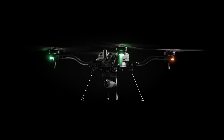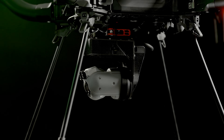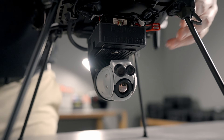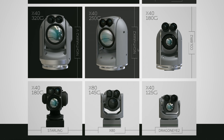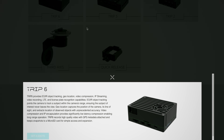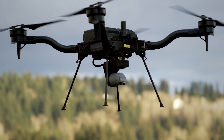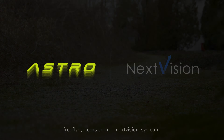NextVision makes a line of EO IR gimbal payloads for third-party integration. They haven't added our FreeFly Smart Dovetail connector yet, but our friends over at Drone Amplified have. In addition to the payloads themselves, NextVision offers the TRIP series of computers — the TRIP 5 or TRIP 6 — which adds additional capabilities to your payload for things like object tracking or identification. For more information, go to nextvision.com or check out freeflysystems.com.